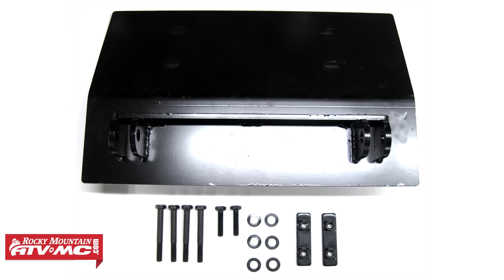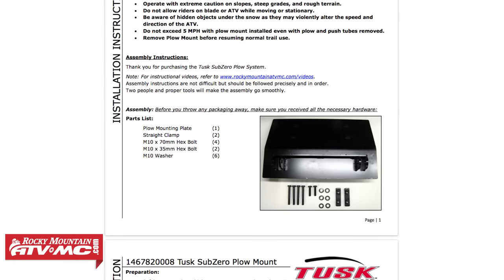The first step of the install is to make sure all your hardware is accounted for. You'll find a complete parts list located on your provided set of instructions.